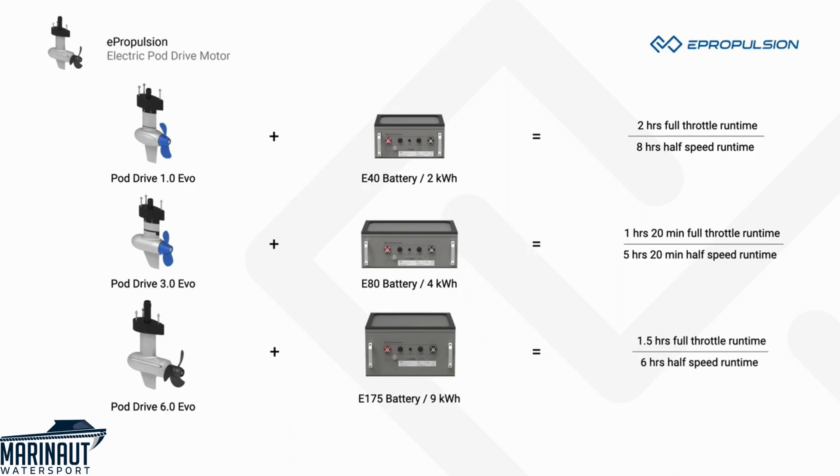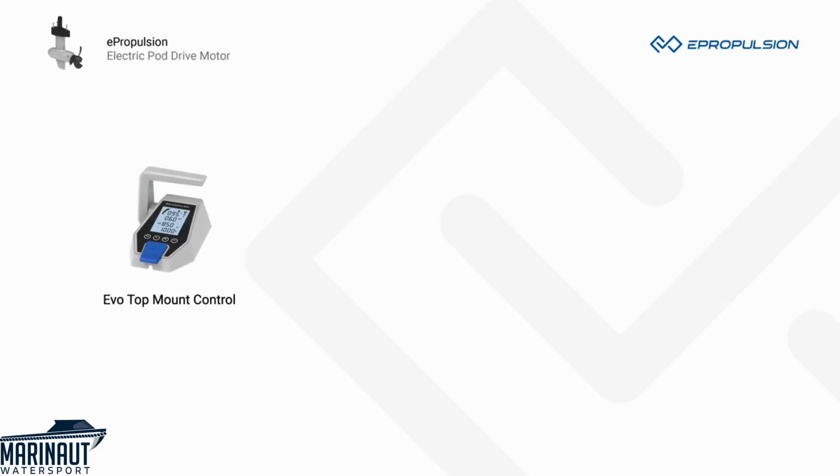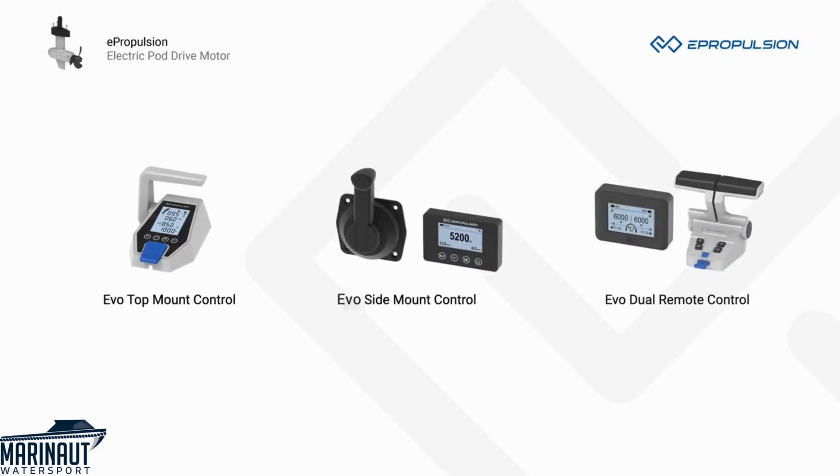E-Series batteries have an incredible battery life of up to 3,000 cycles at 80% depth of discharge. We have three controls available: the EVO Top Mount Control, EVO Side Mount Control, and EVO Dual Remote Control. You can always find the control that best fits your needs.